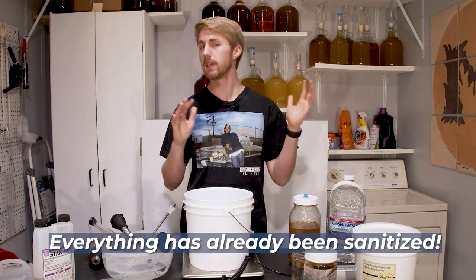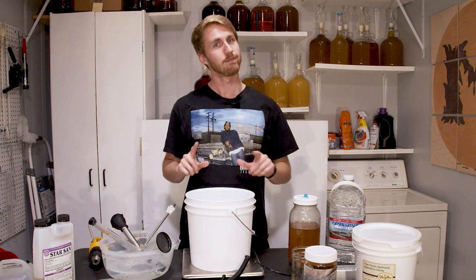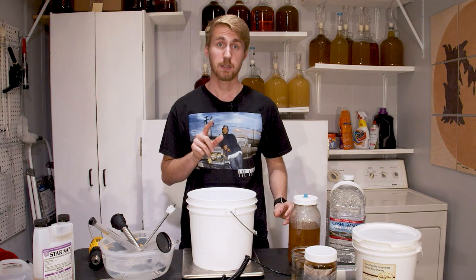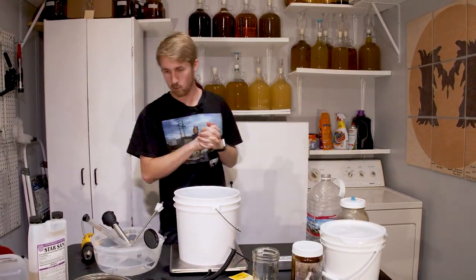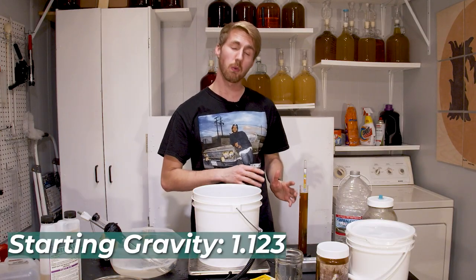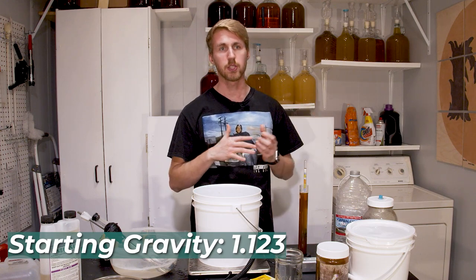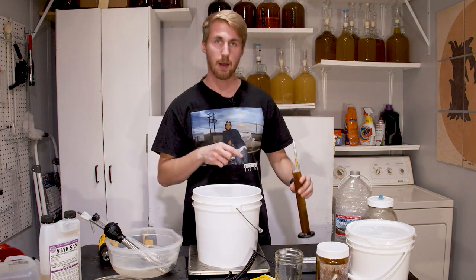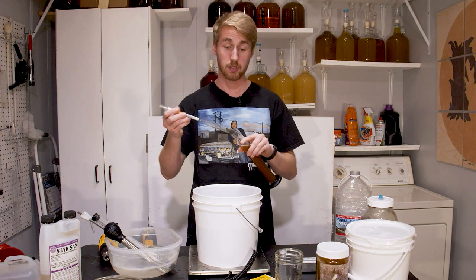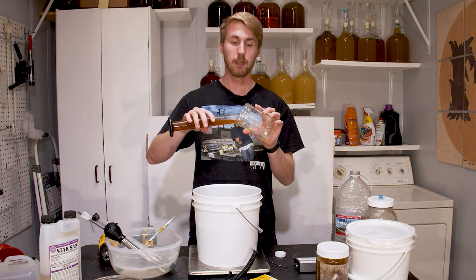Let's go ahead and mix our ingredients. Everything's been sanitized with Star San. Let's go ahead and get started — I'm going to mix up all of my ingredients first. We've mixed everything together. Our current gravity is 1.123, just a little bit under the 1.124 mark. I made sure to mix it up well; obviously if you don't mix it up well there's a chance that gravity reading is not accurate. But with this being as high as it is, it feels pretty accurate.